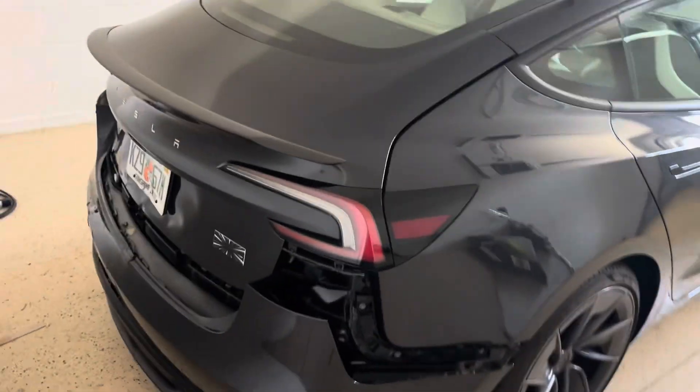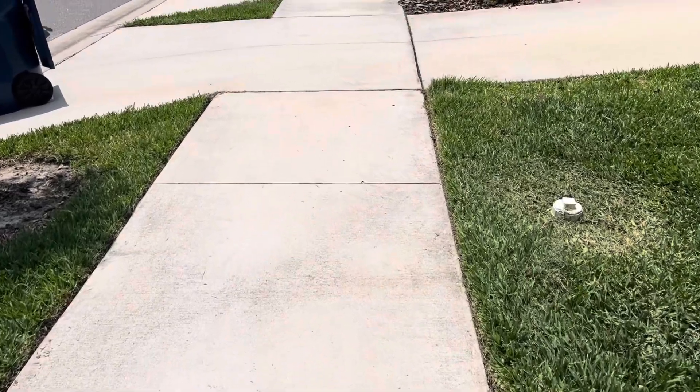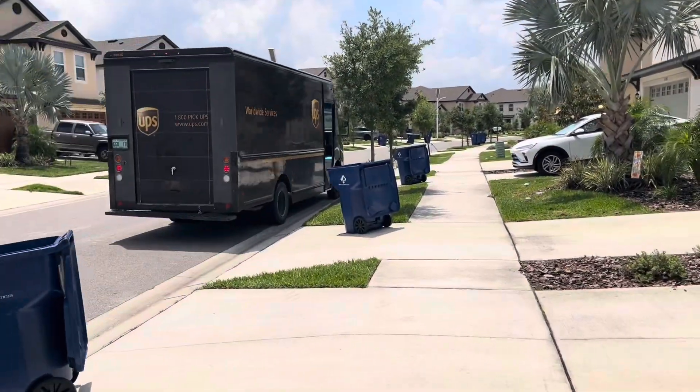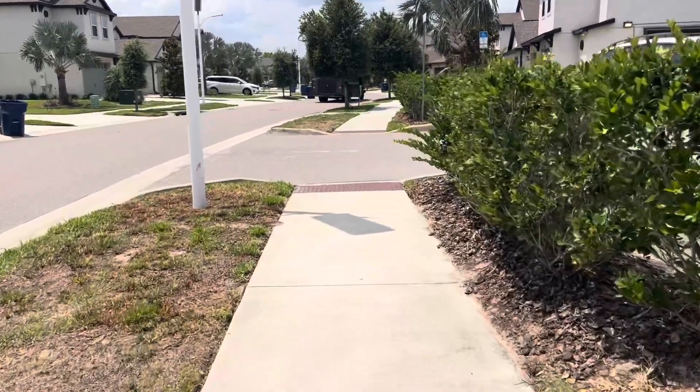Tesla's out of commission today — unfortunately got rear-ended — so we're taking a walk. When I went outside my house I saw a UPS truck. What a coincidence! I was thinking about hitchhiking but we're going to have to take the walk.